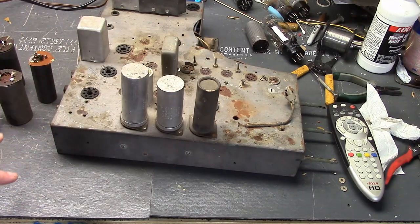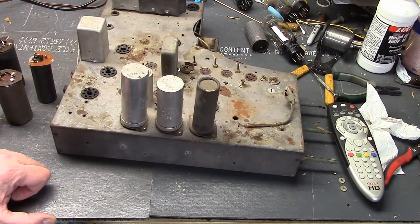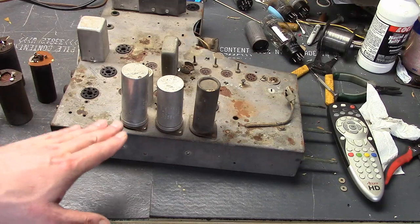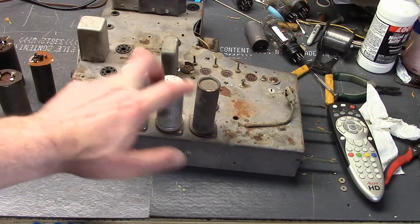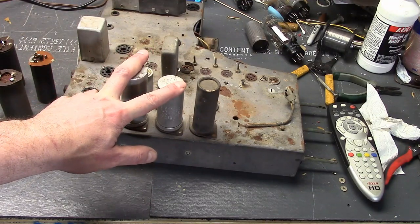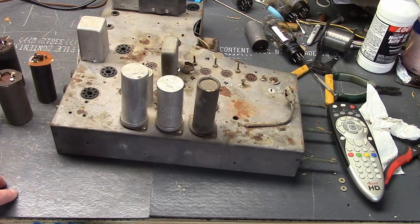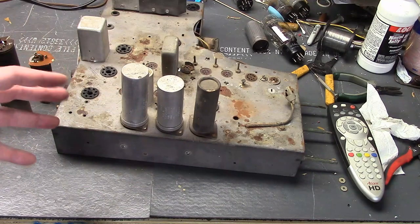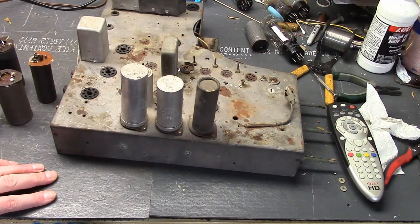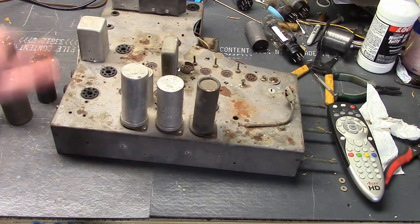The set could be plugged in and if you reached in to swap a tube out or something, you would not want to touch that. The way the power switch was originally designed, the switch is on the negative side — the can side. So while the set is turned off, these should be disconnected from anything. I think that's why they put the switch on the common side and not on the hot side — in terms of after the rectifiers, this is the return side — to protect from any potential shock hazard.